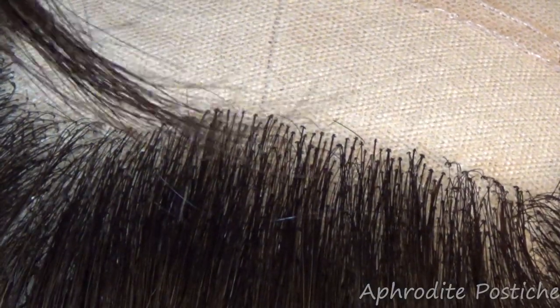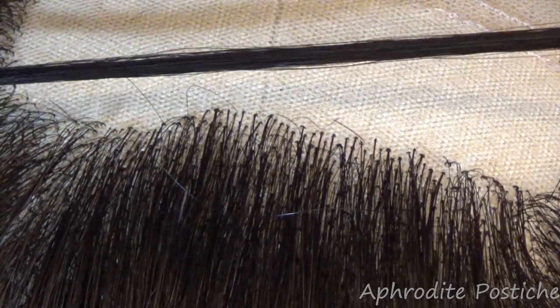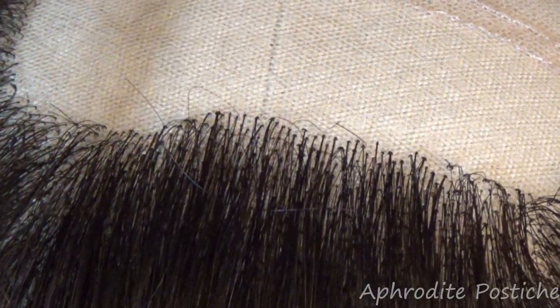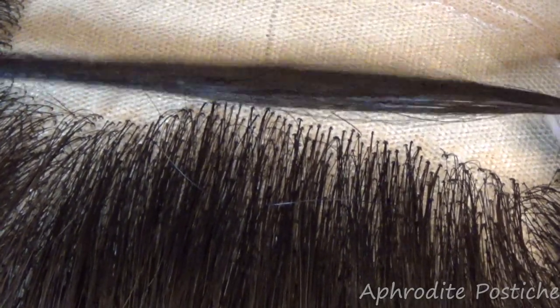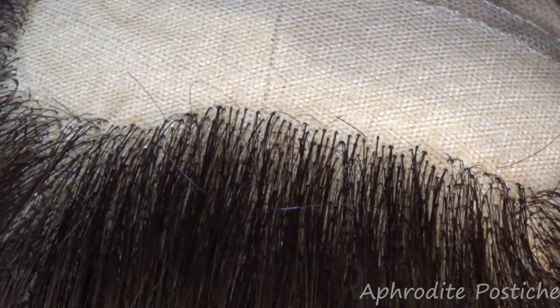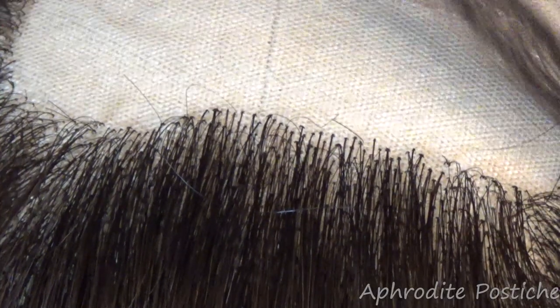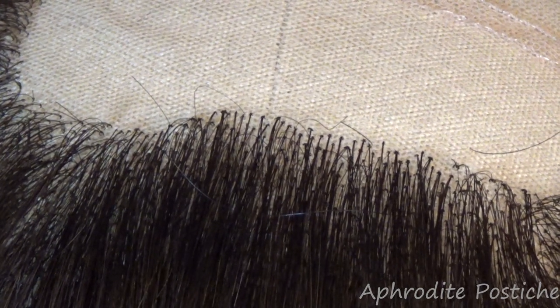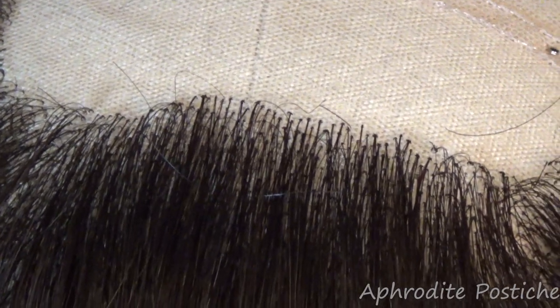The hair I will be using to ventilate with today is this hair. I can't remember where exactly it originates but it's human hair, it's very dark. It's all double drawn, which basically means that the hair is all one length and it's had all the shorter hairs filtered out. I prefer to buy hair when it's double drawn because it saves me having to pick out all the little short hairs. It's just a lot simpler for me to work with.